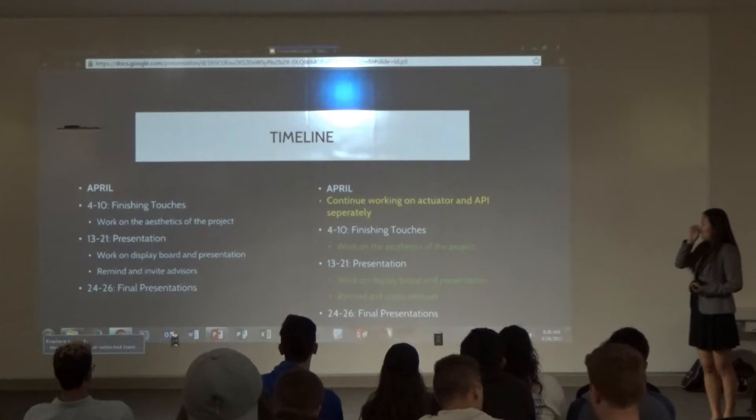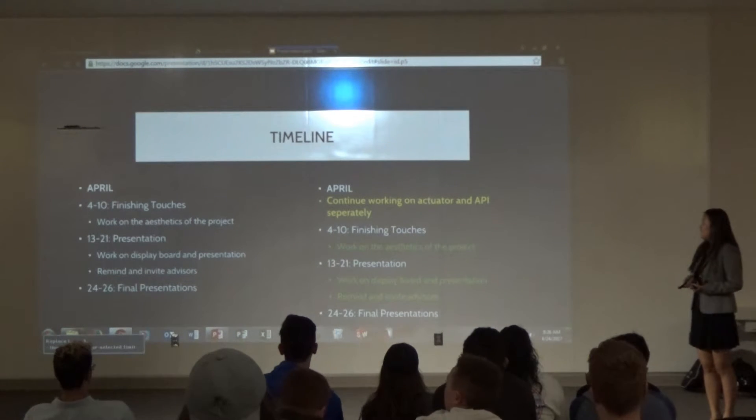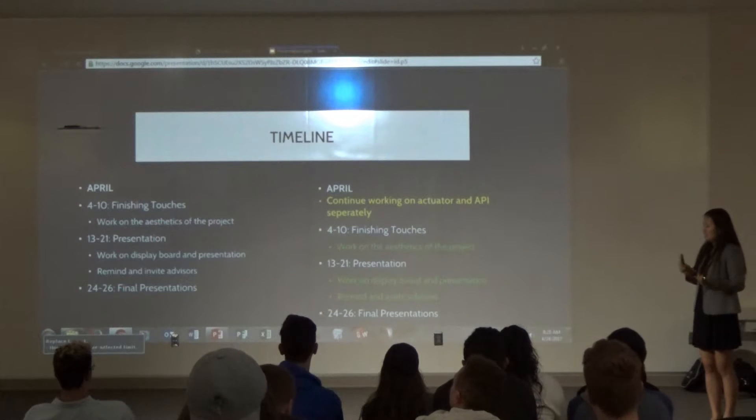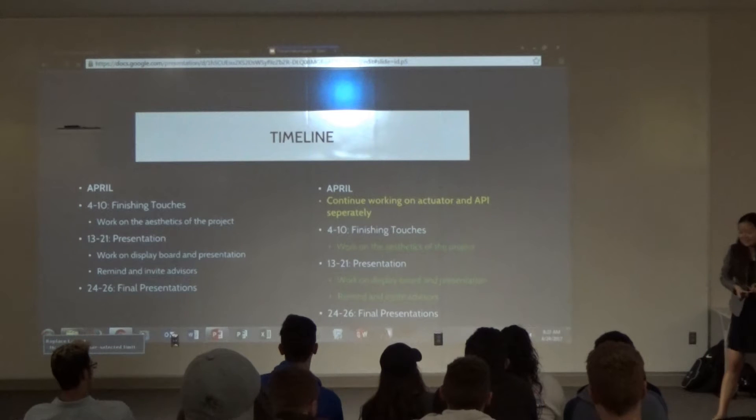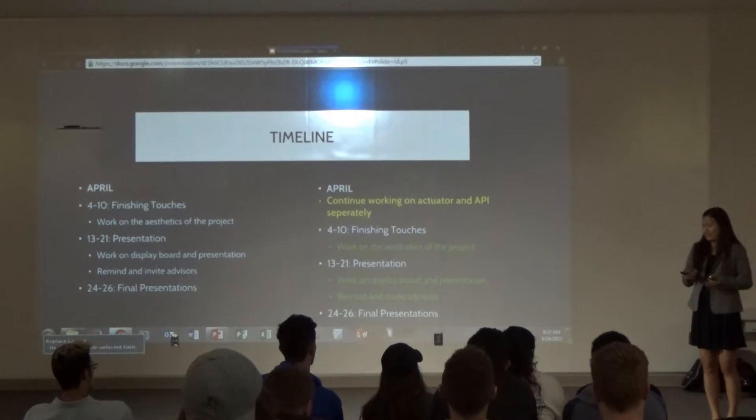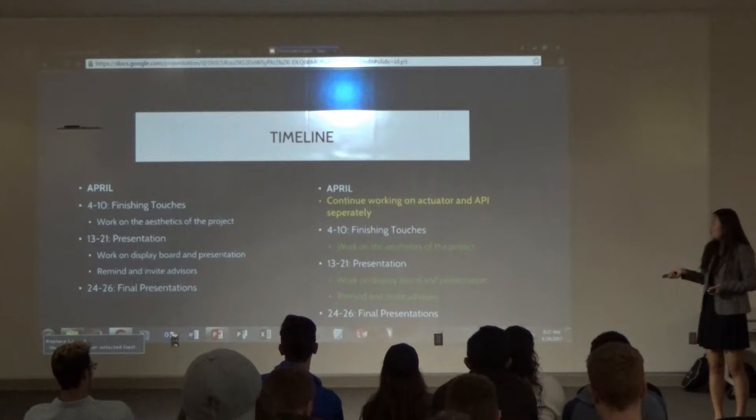This month, we worked on the actuator and the API. I wasn't able to integrate these together because I didn't have enough time, so I have the visual aids but that's where things stand for the presentation.